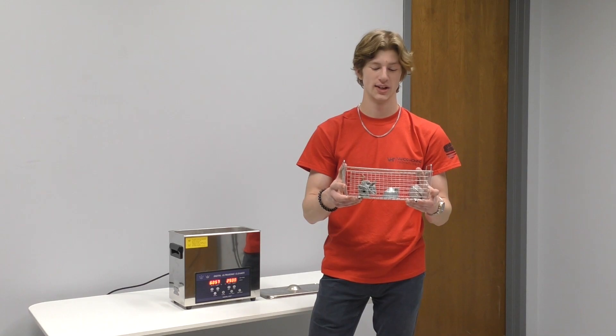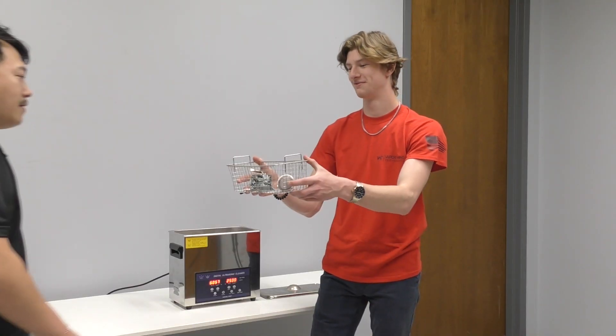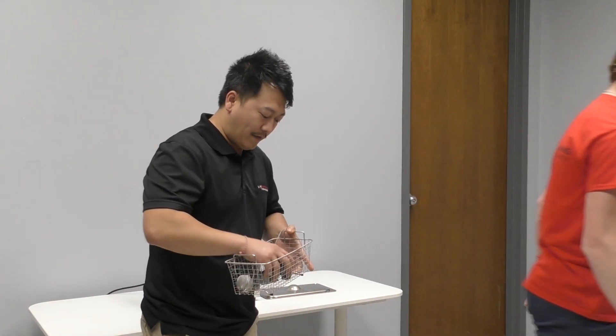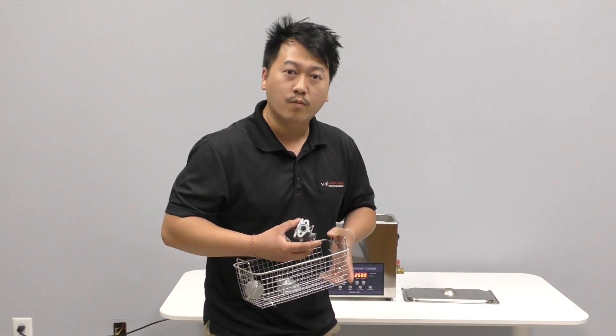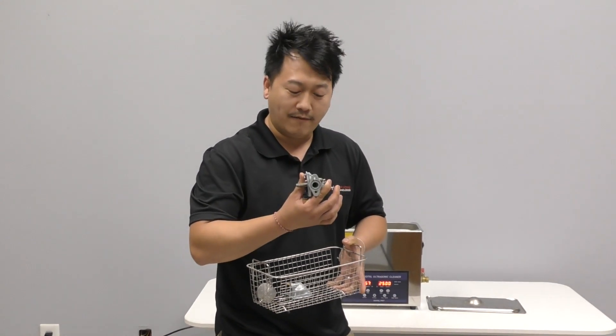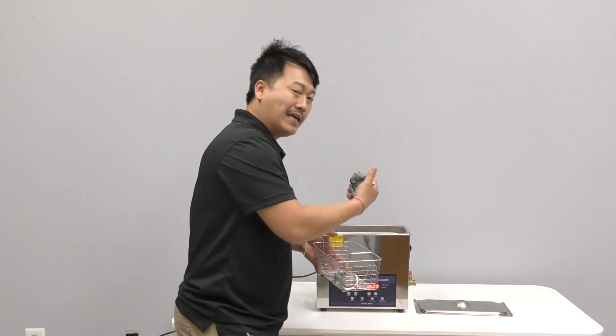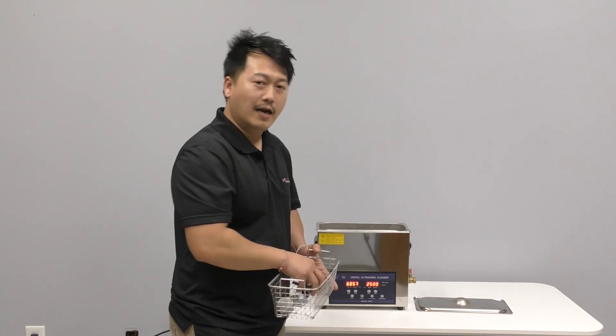Now that these parts are degreased and looking great, I'm going to hand them off to Tua to be vapor blasted. I'm going to go ahead and vapor blast these — stay tuned and see the final results of vapor honing, and then we're going to go ahead and put it back in here and let it do its job.